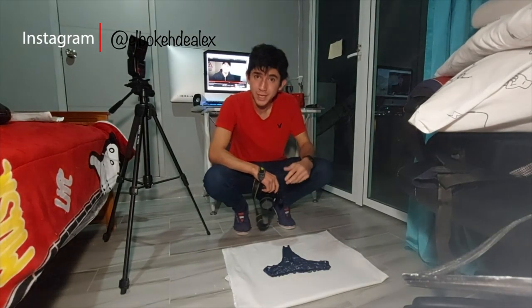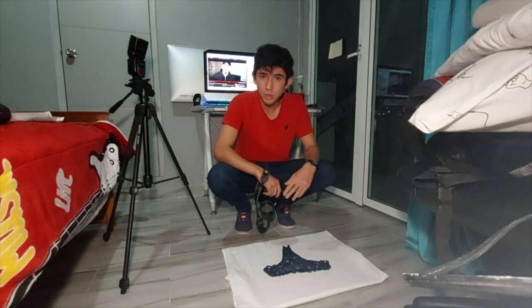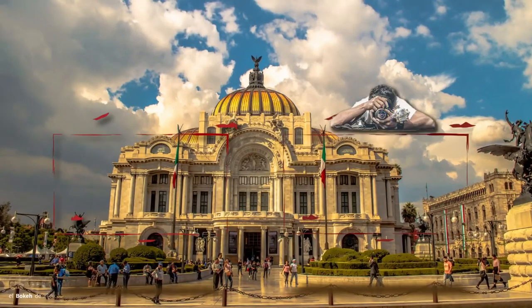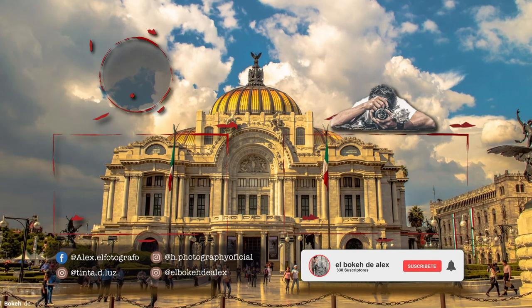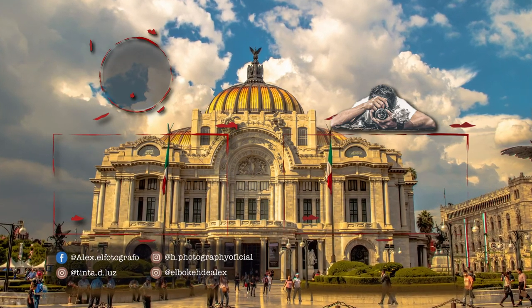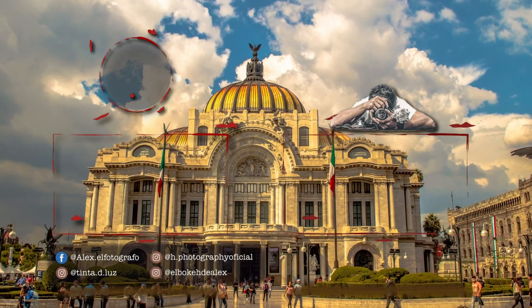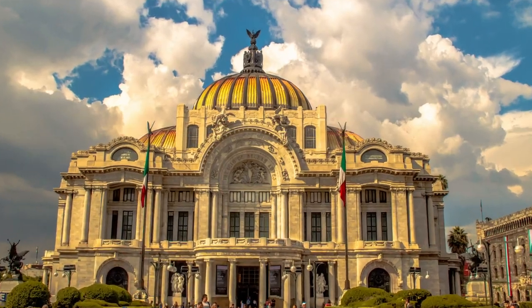Ya voy a regresar hasta que ya estén los últimos vestuarios, para que ya se vaya concentrando todo esto y no salga tan largo lo que es el video. Espero que lo estén disfrutando.